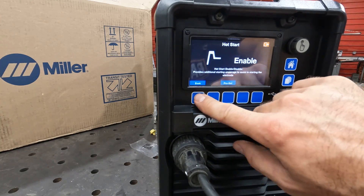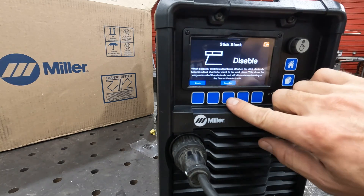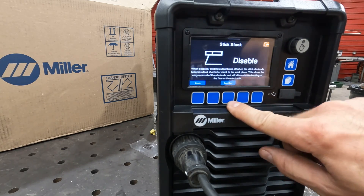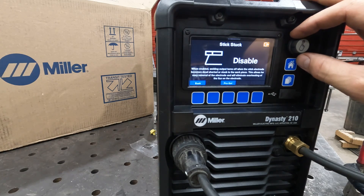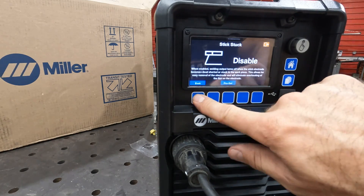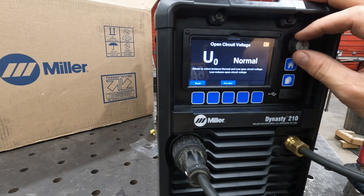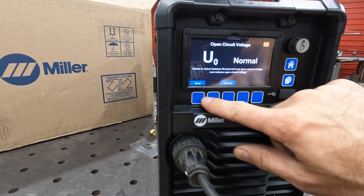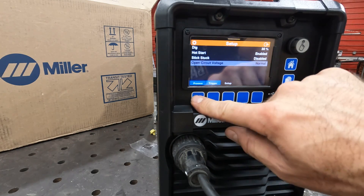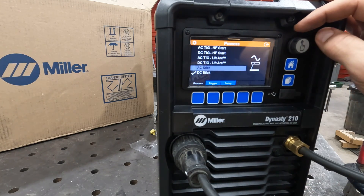Pro set on that is enabled. Stick stuck — disabled on that. When enabled, welding output turns off when the stick electrode becomes dead shorted or stuck to the workpiece. Open circuit voltage: normal or low are your options, so you can adjust those to whatever your needs might be.